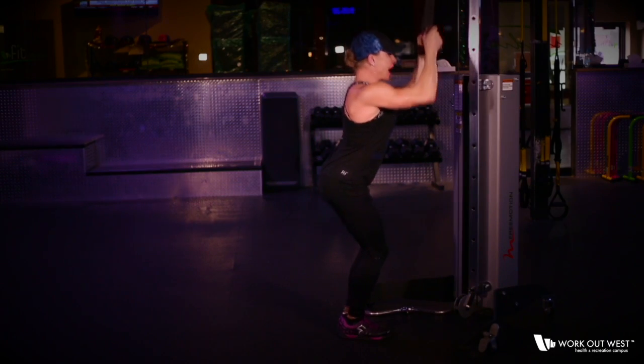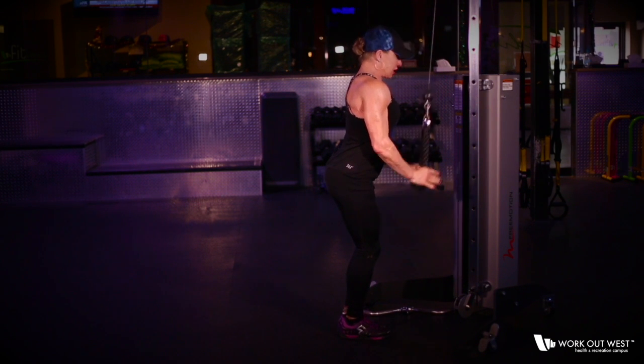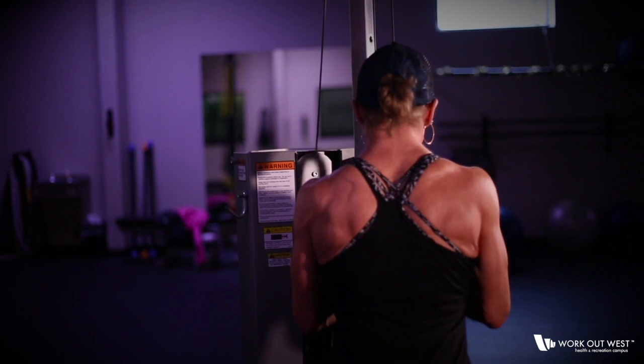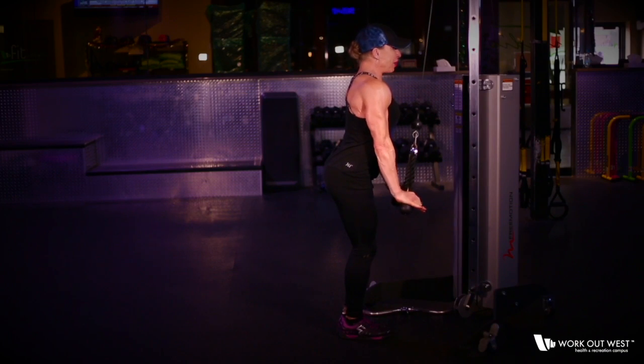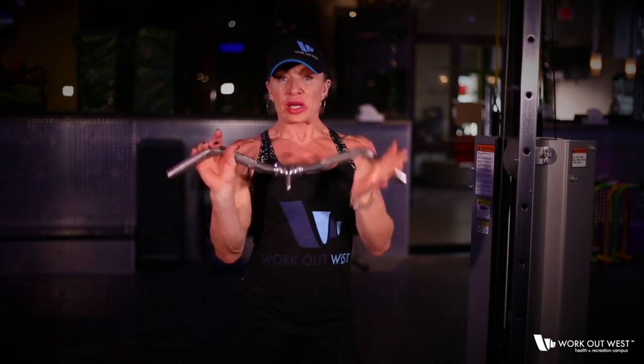Hi, welcome back to the Fit Corner. Today we're going to demonstrate the proper form on triceps using several pieces of equipment. Utilizing the rope, placing your hands on the rope, pressing outward as you go down, come up to the center at a 90-degree angle, and press back out.